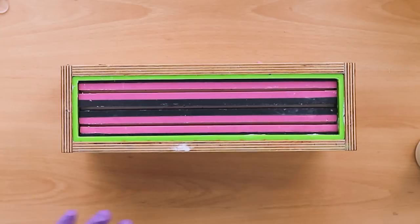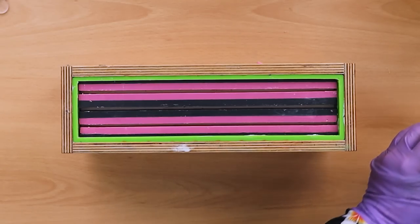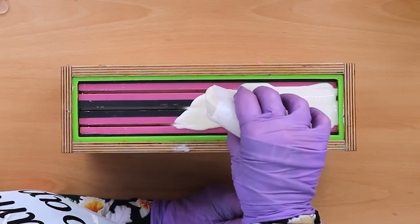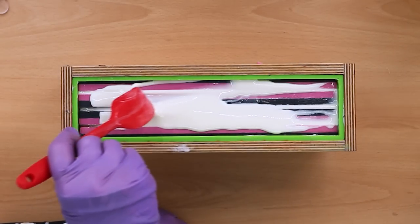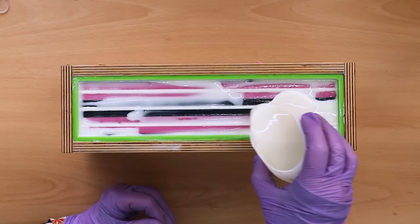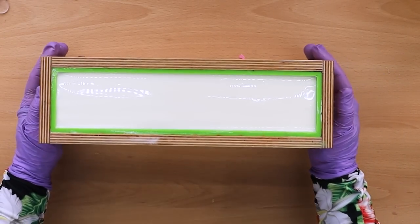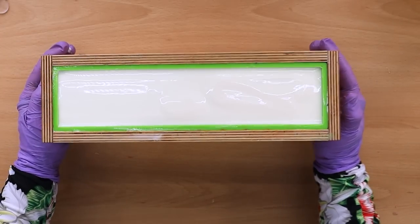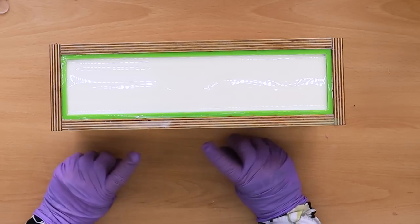Right now at the top, can you see this is the very last layer of this soap? I'm just going to finish this off. That's gone down nicely — I'm going to leave that to get a little bit thicker.